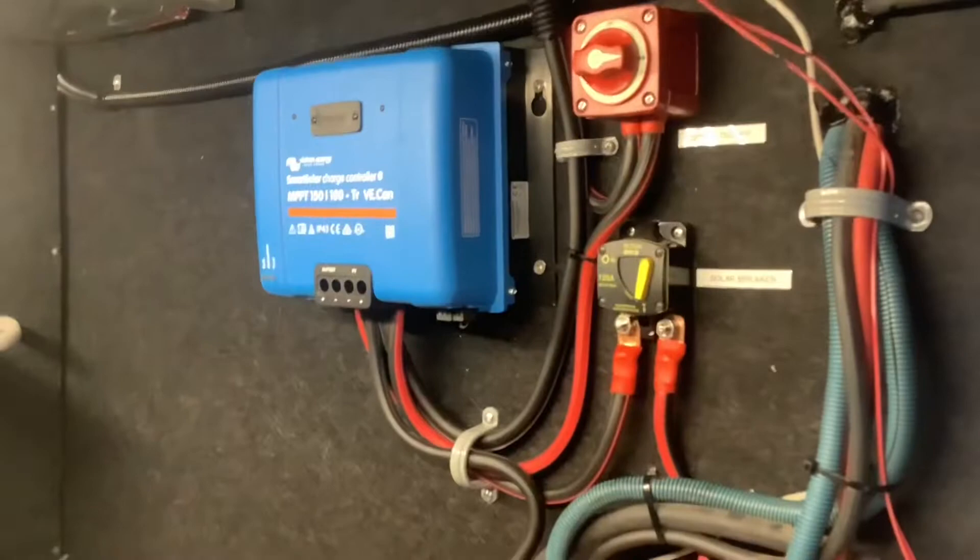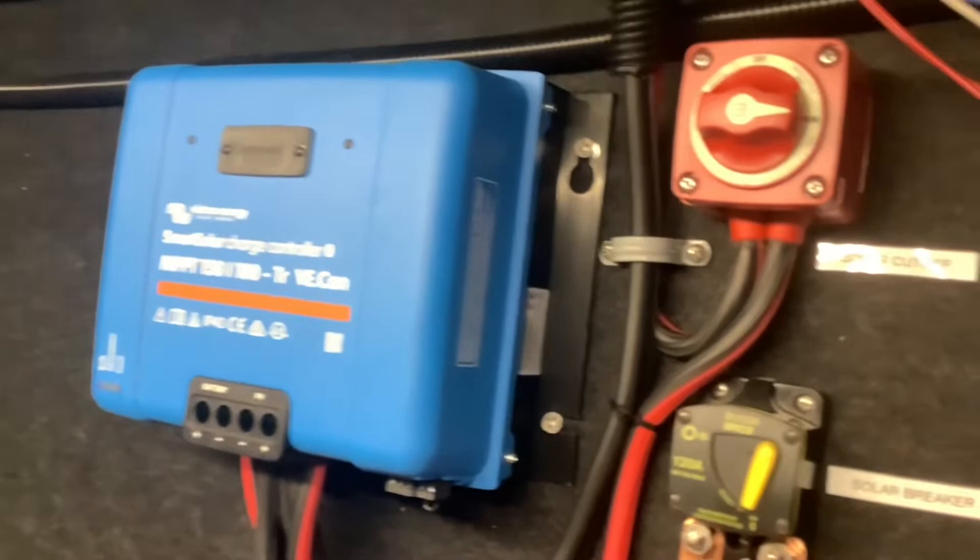This is where we installed the solar controller. This is a 100 amp Victron MPPT solar controller and can handle up to 1600 watts of solar.